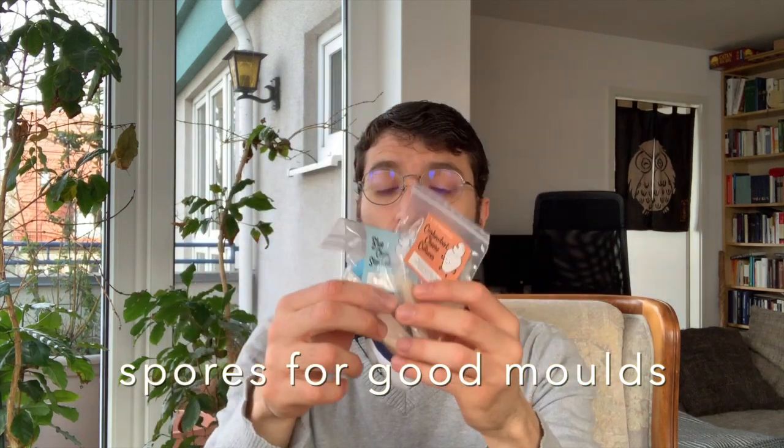Camembert and blue cheese are just cheeses with a mold on top, so you need these spores to start the cheese and to make sure only the good mold will grow.